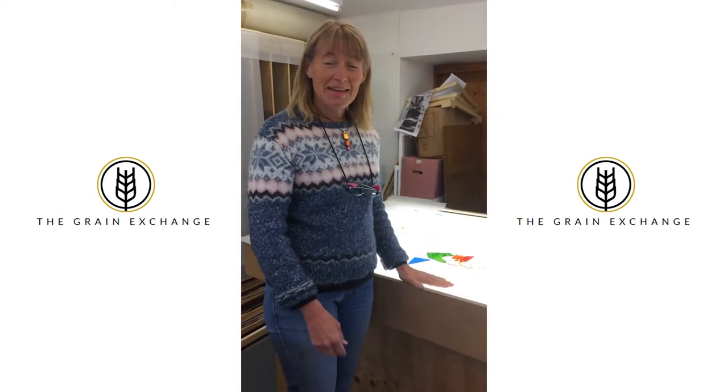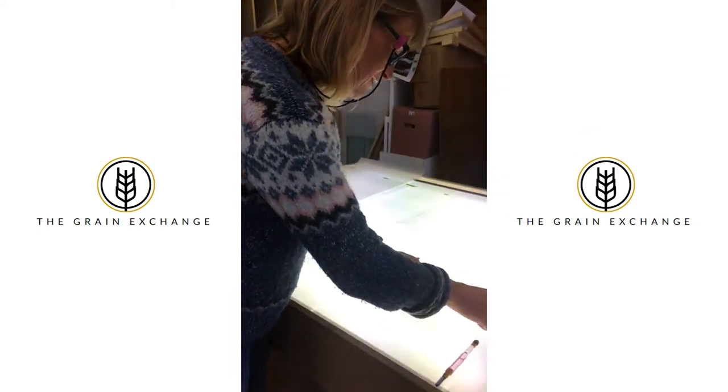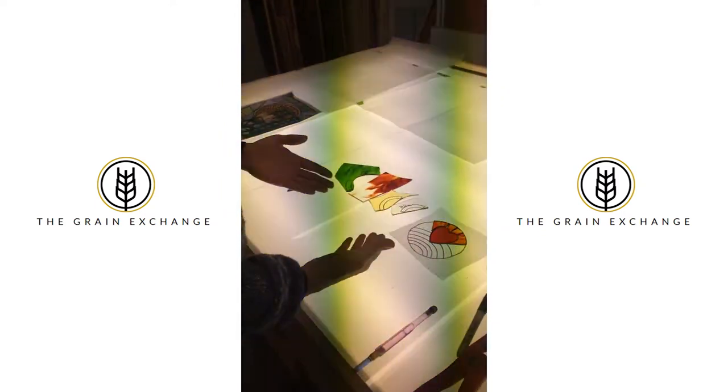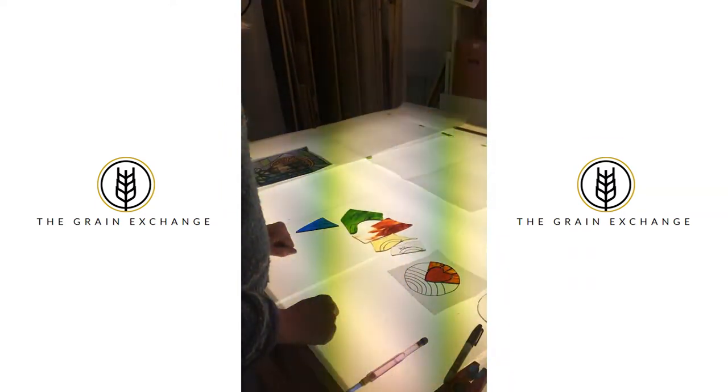I'm going to do a wee demo here and show you how to make a fused glass piece. I have a design to start with. I'm working on a light box so that the light shines through my design and clearly through the glass that I'm cutting.